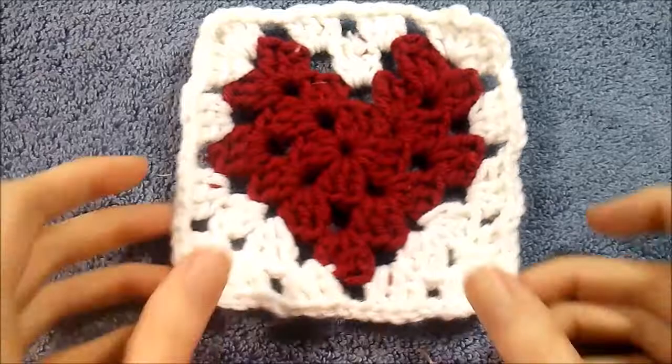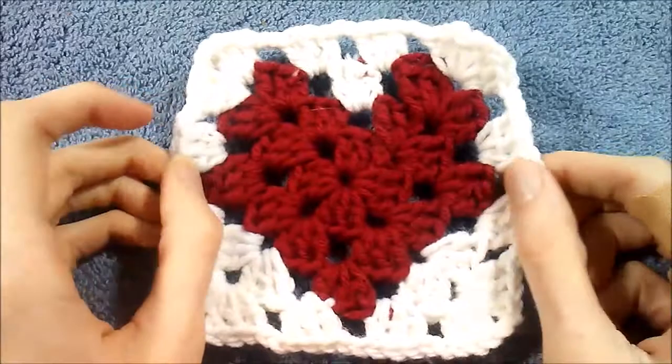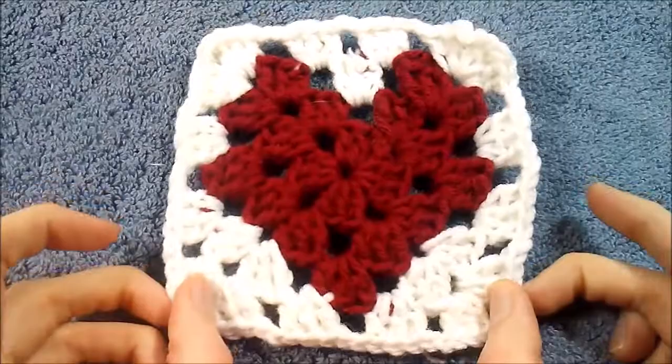Hey guys and welcome to my tutorial. Today I'm going to be showing you how to create this little granny square heart pattern that I have here. It was a really fun pattern and was really easy to do. I thought it'd be a good pattern to show you guys how to do for Valentine's Day that's coming up very soon.